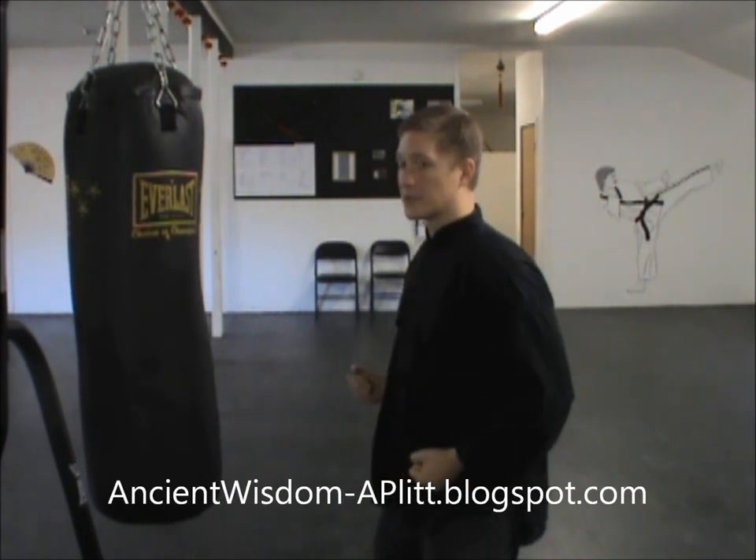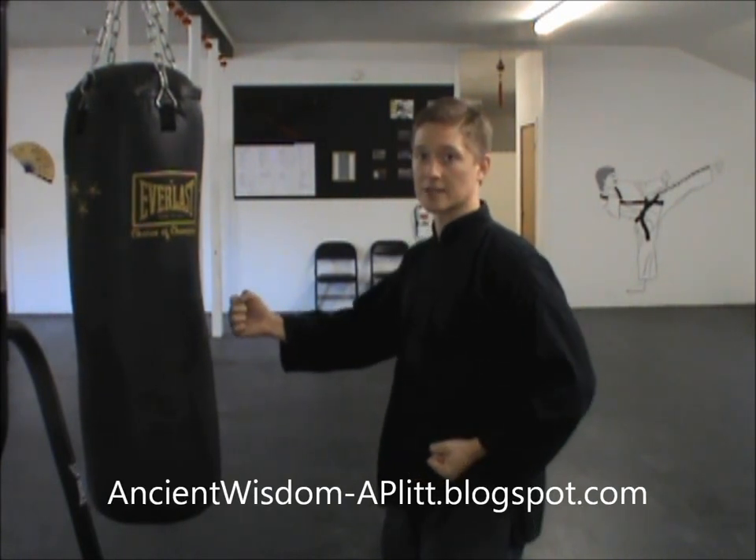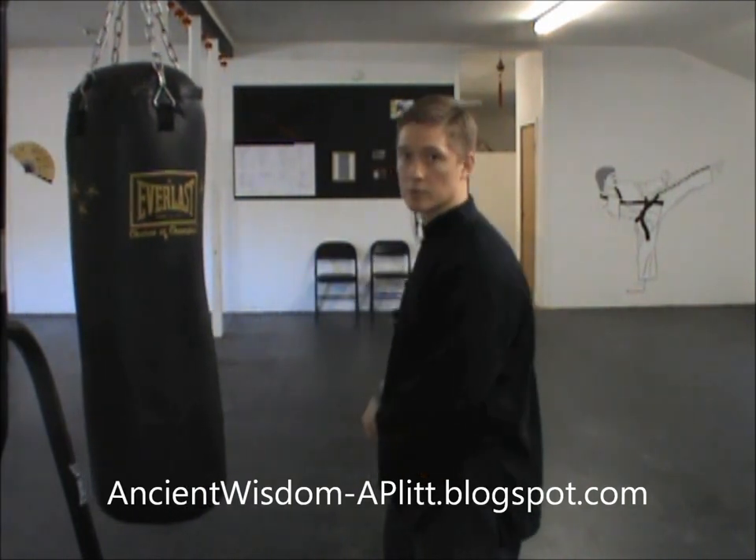Now as the fist reaches about halfway there, I start to change my motion and sink back to get back into that horse stance, and my fist keeps going to express that power. So there's the whipping motion.